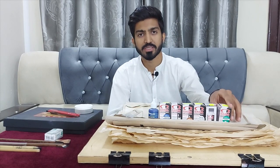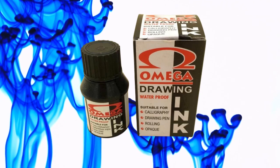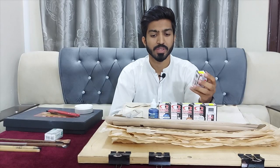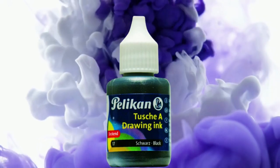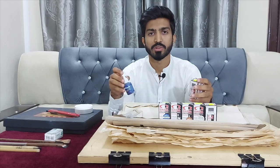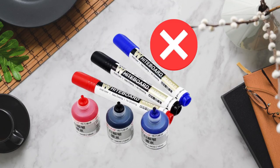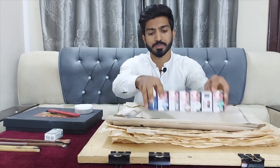I'll recommend this Omega drawing ink because it's cheap in price and of good quality. The second option is Pelican, or you can choose any drawing ink, but you can't use marker ink or any other pigment. It's available in different colors.